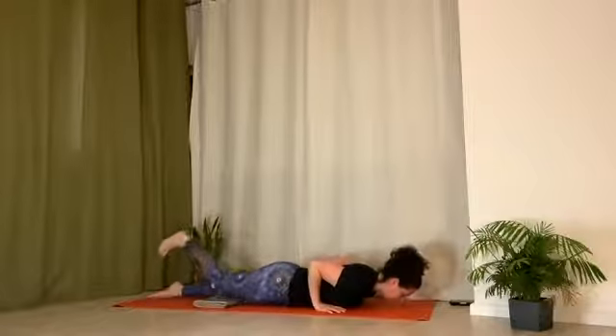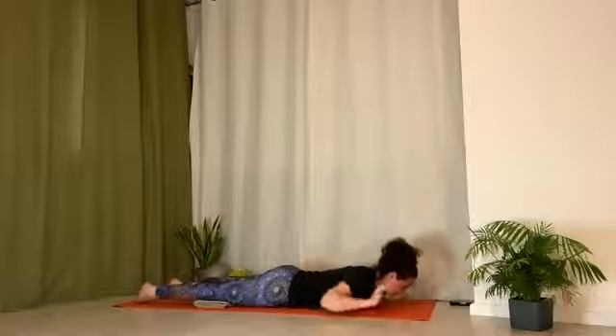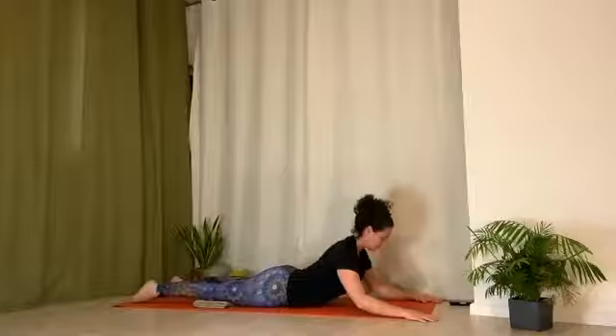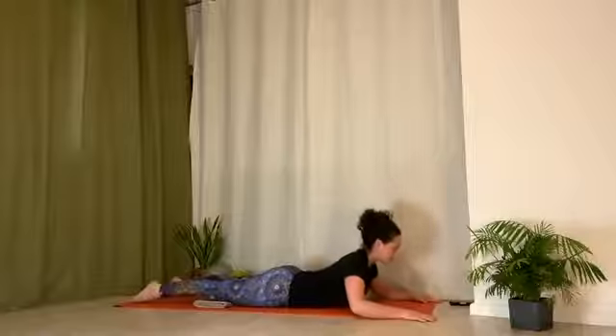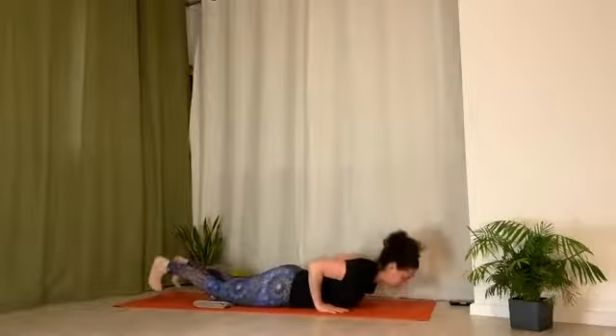Low cobra. Make leg adjustments. Reach each leg up and out, rotate it inward, and then lay it down. Hands come forward and wide. Inhale, press up. Your elbows can be on the ground or slightly off. Use your hands to pull chest forward as you reach legs away from you. Exhale, scoop down. Inhale, hands under shoulders. Exhale, downward dog.